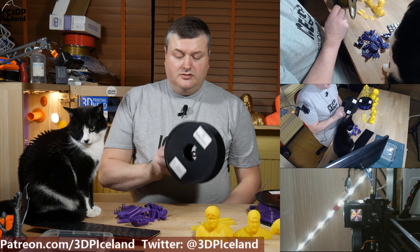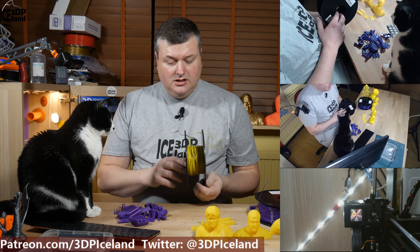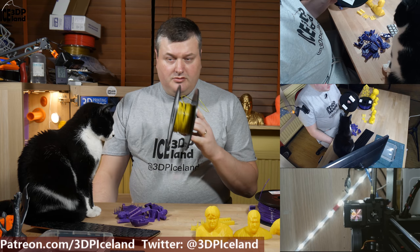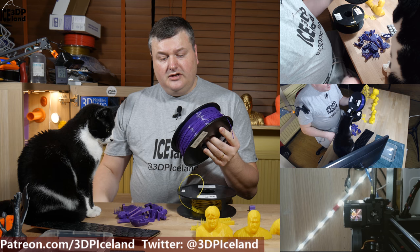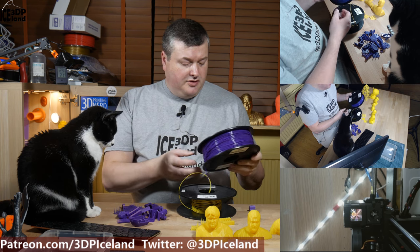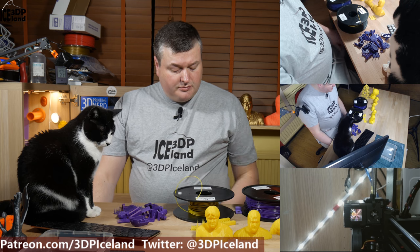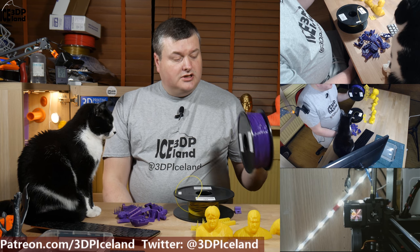The PLA I got is yellow, and as you can see the spool is almost done. I printed a lot of things and I've been trying out my Prusa MK3 printers with it a lot. I also got purple filament. Both filaments are PLA 1.75 millimeters for the Prusa, with a recommended print temperature of 190 to 220 degrees Celsius, and those are 1 kilo spools.